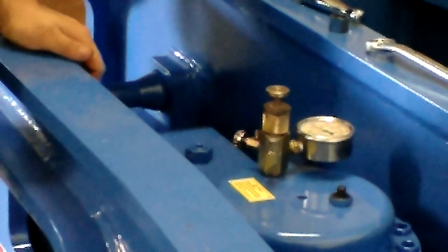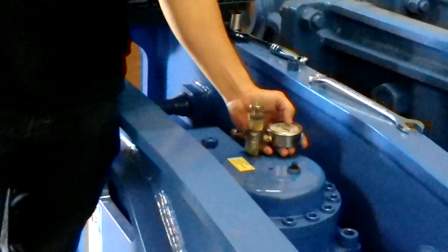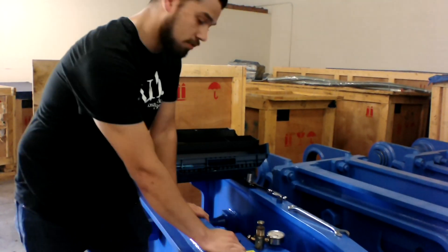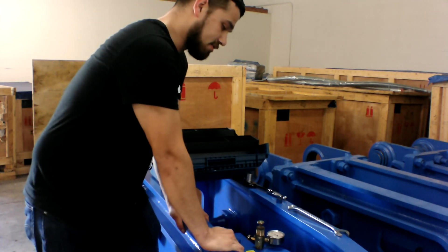I gas the hammer up to 800 because the top max for the hammer is 842, so I leave it at about 800. When I just checked the gas right there I was right at about 800, so the gas is still fine on this.